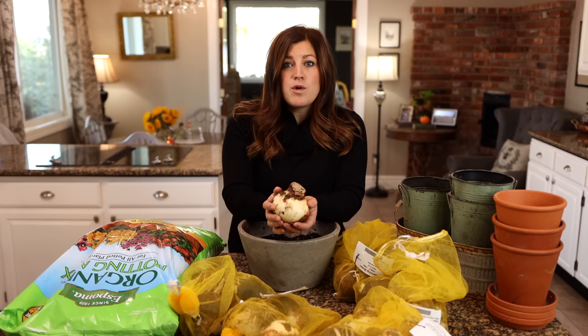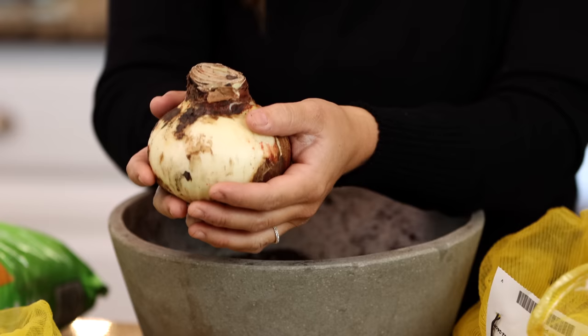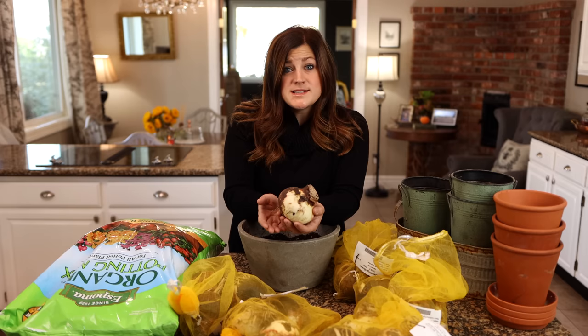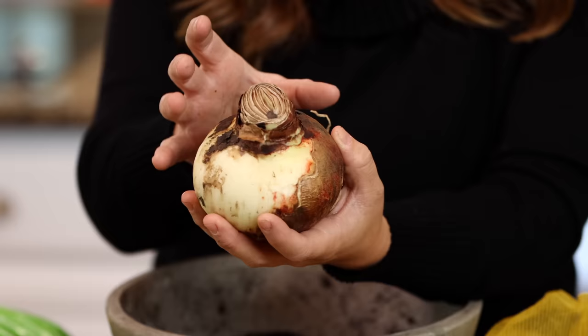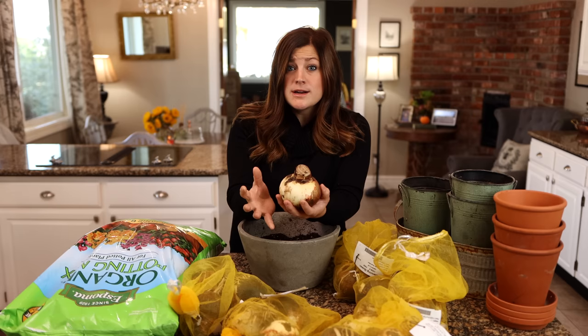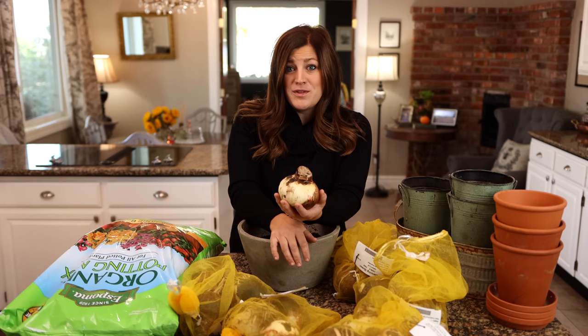The thing is, you really do get what you pay for with amaryllis bulbs. Not that there's anything wrong with any of the sizes. When you buy one of the small bulbs, they are less likely to produce a great big show — they'll produce maybe one stem with two or three blooms on it. Whereas bigger bulbs may produce three or four stems with up to four to six blooms per stem. This whole bulb is basically a storehouse of energy, so the bigger it is, the more energy it has. Also, bigger amaryllis bulbs will produce stronger stems, so you may not even have to stake it once it's blooming.